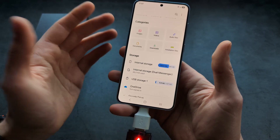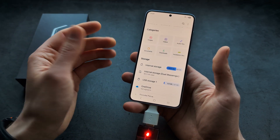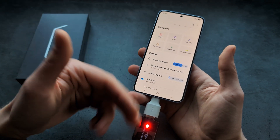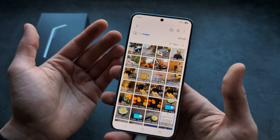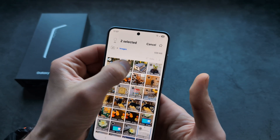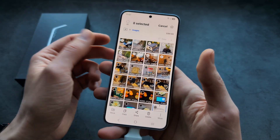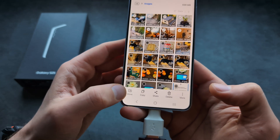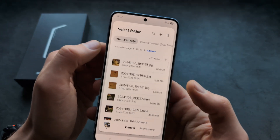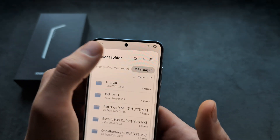So if I want to transfer any images or photos, make a backup, or clean up storage, we can go to our images on our phone, select something we want to transfer, drag it, and then click 'move or copy' — whichever you need. Then on the top, make sure to select your USB storage.